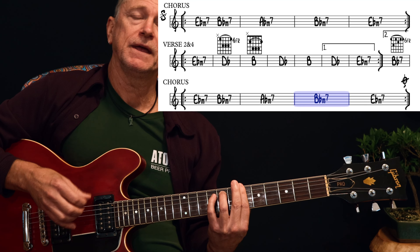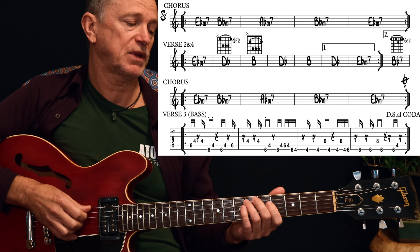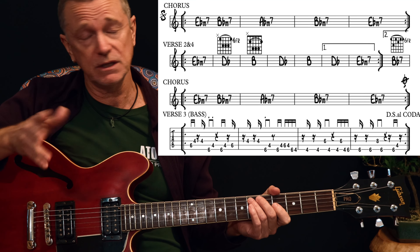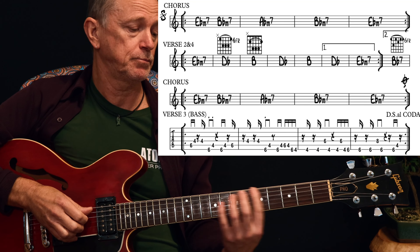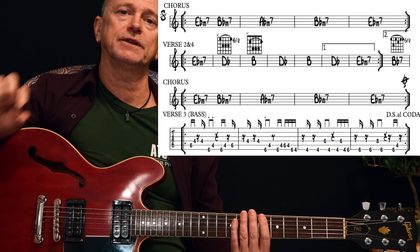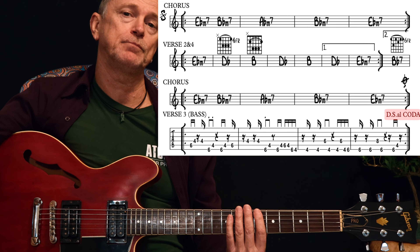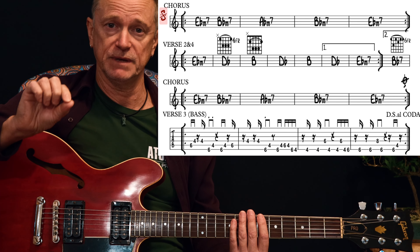Just like the first chorus. Then we move into verse 3, which is the same chord pattern as verse 1, but there are no chords played. You can play that bass line underneath it, or you can play the chords — either way, it's basically the same thing but you're not playing the chords. Then at the end of that verse — that kind of breakdown verse — you hit the DS al Coda on your chart. DS means dal segno, which tells you to go back to the segno — that little dollar sign at the beginning of the first chorus.